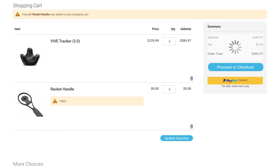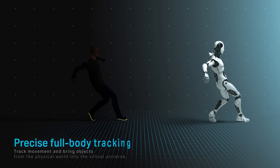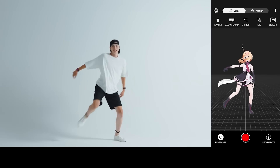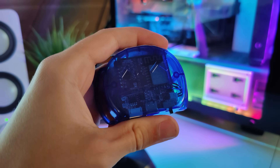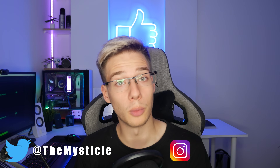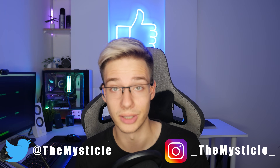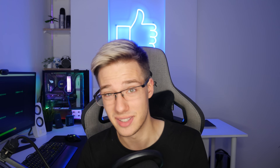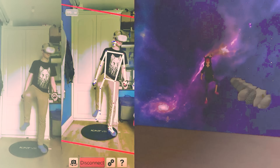Full body tracking in virtual reality can get quite expensive, whether you're looking at options from Vive or completely different options from some other manufacturer. Even Slime VR, which has now started shipping, can be expensive for some, even though you can make it yourself for a lot cheaper. So it's no surprise that for a while now, people have wanted me to take a look at completely different alternatives — not apps that track your body using a camera or multiple cameras.